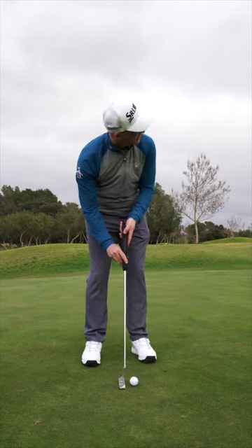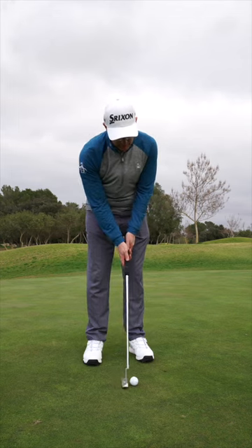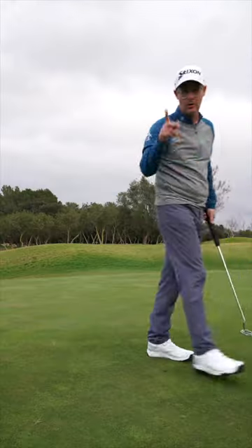Certainly if there's someone who uses a funky grip, when you get to a certain length away maybe just go into a 10-finger grip. A little bit of wrist and pushing it forward might give you a little bit more feel. You're welcome.